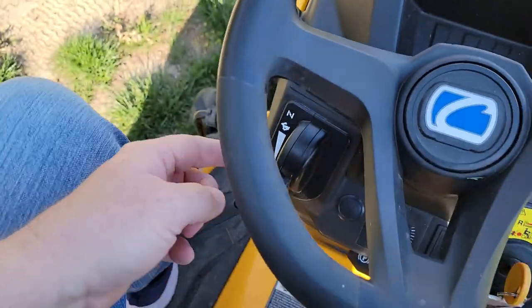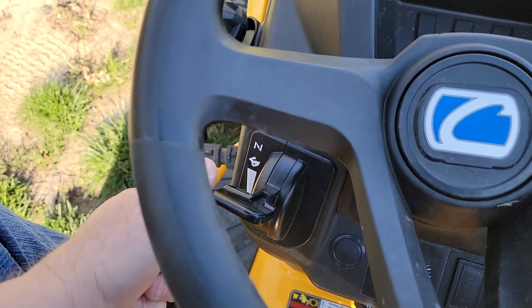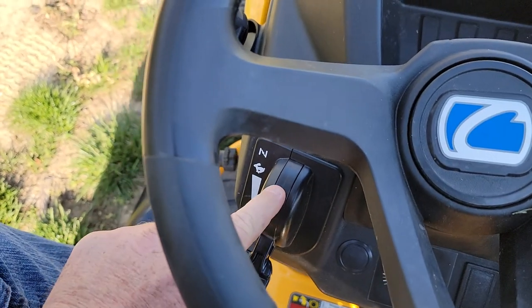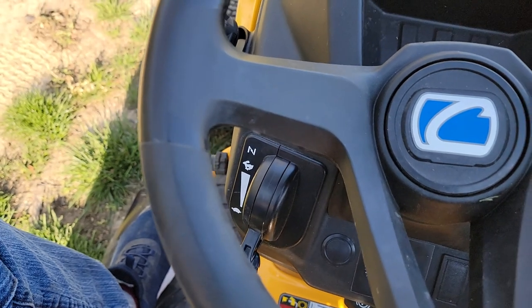When the engine is at really low throttle, you should be at that detent right there when you mow. That gives the engine the best performance and makes the blades move the fastest.